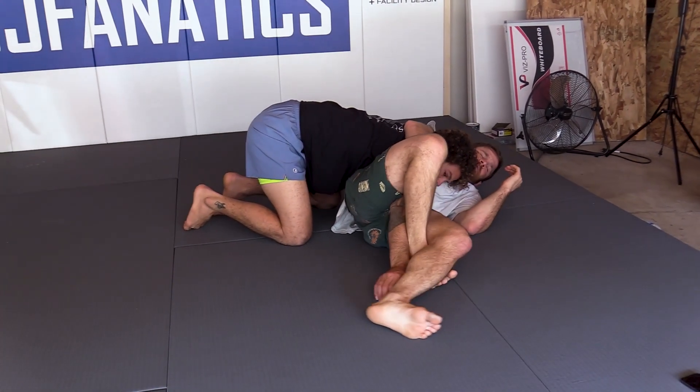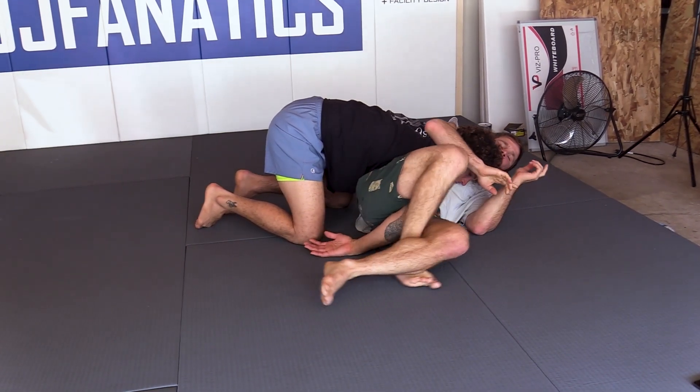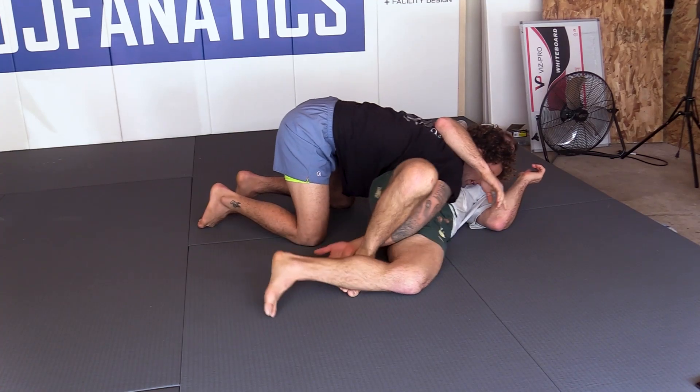I can use my hips to bring that person down — my hips are going forward and my legs are going backwards — and I'm here to apply the submission.